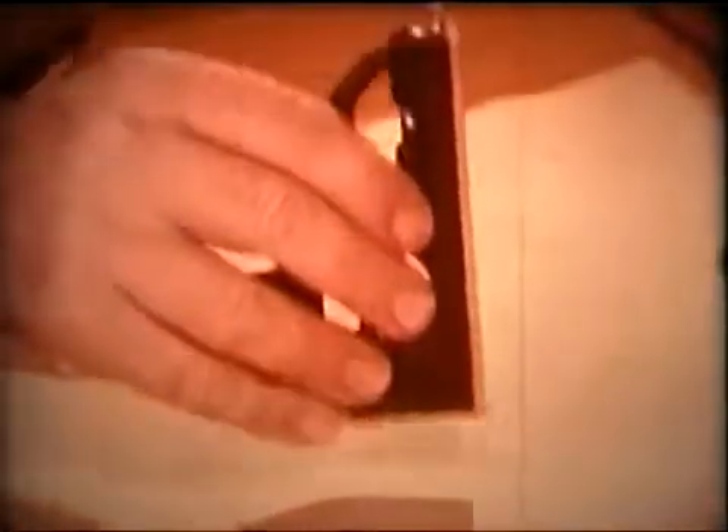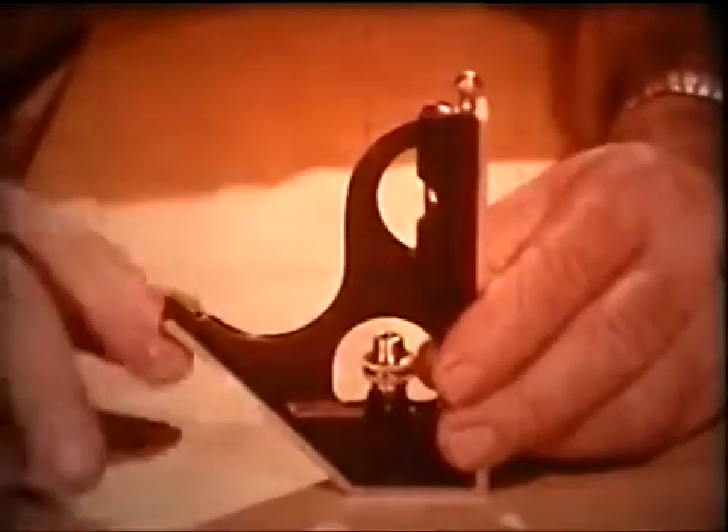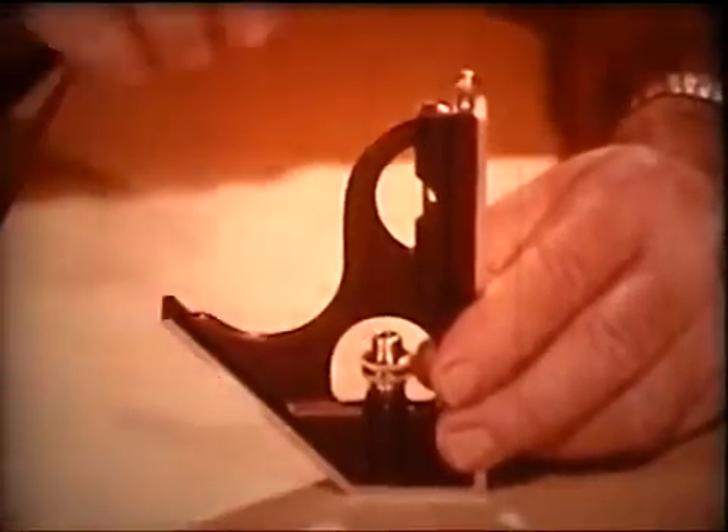The most commonly used head attachment is the tri-square with its ninety-degree square face, its forty-five-degree miter face, and the handy scriber for marking off layouts.